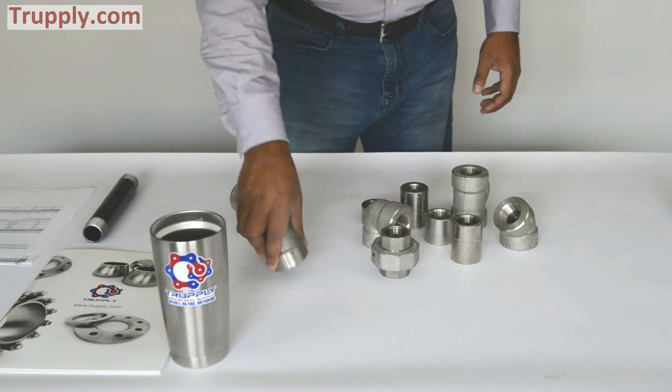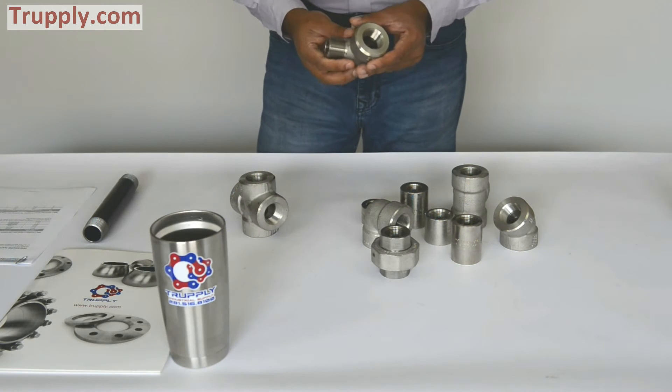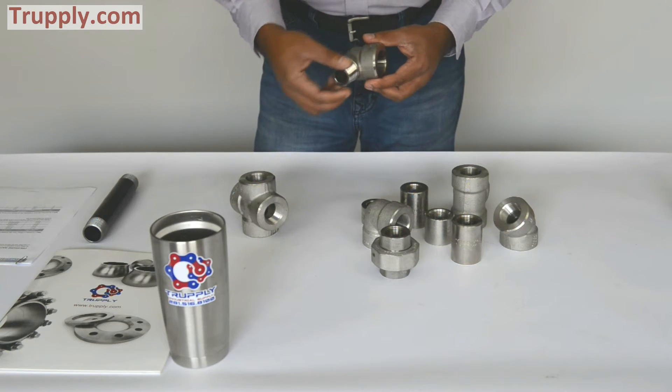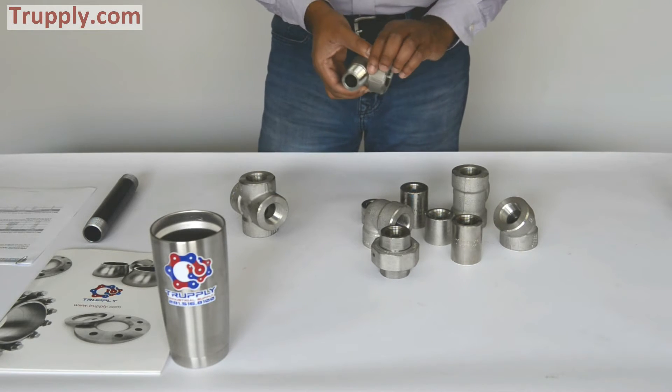Now to go into brief detail of each component. This is a threaded 90 degree street elbow. It has a female end here and male thread here. So if you see something like this, it's a street elbow.